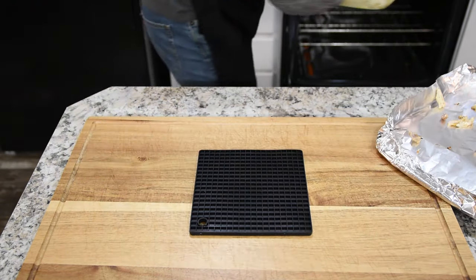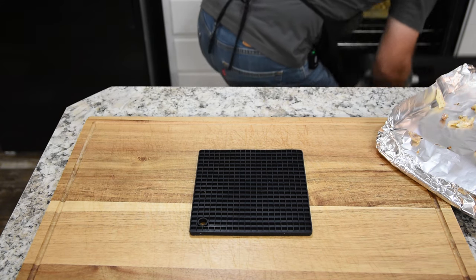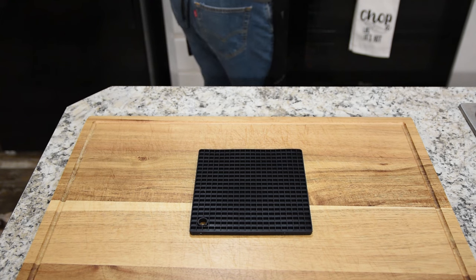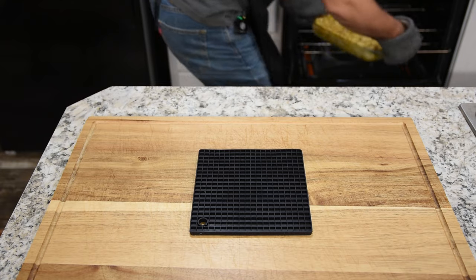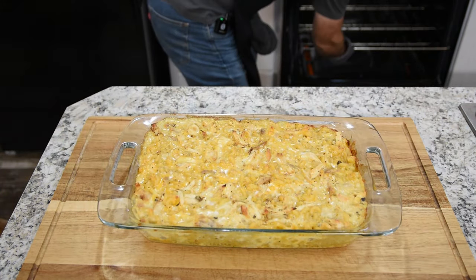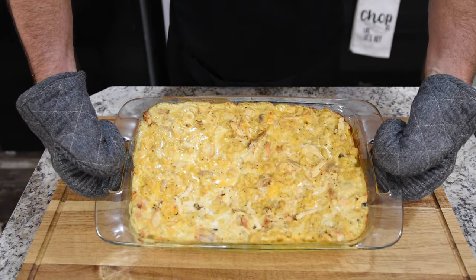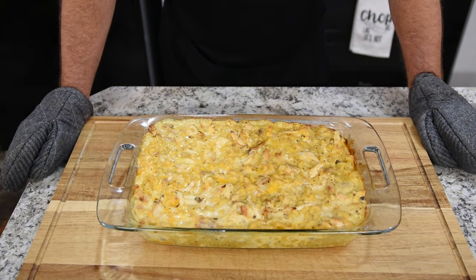I tend to change my mind on things as I go along — that's why I don't have any tattoos, I'm too indecisive. It has been one hour. We stirred it halfway through and took the foil off, so it baked the first half hour with foil and the last half hour without. Look at that — that right there is such a beautiful casserole.